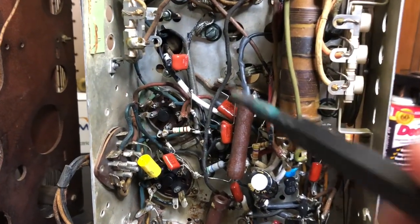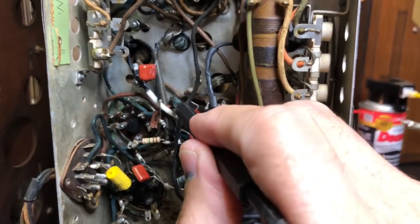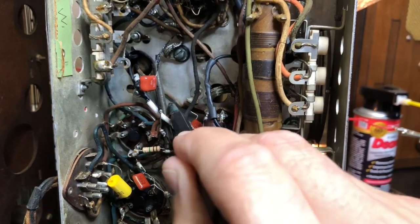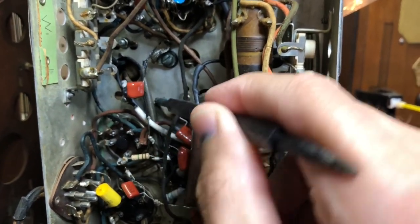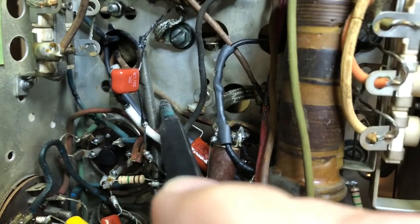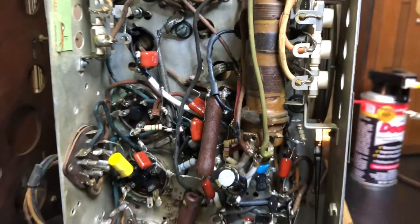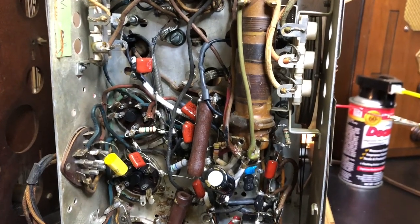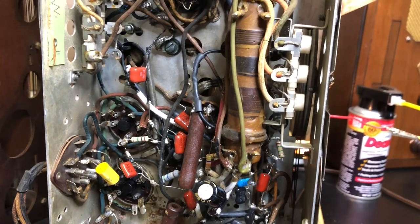I believe I found one of the problems. Right now it's just dead, and if you hit this wire you hear it crackling back to life. That goes to the second IF, so I'm going to have to take the IF can apart and look for a short — that could be the whole problem.